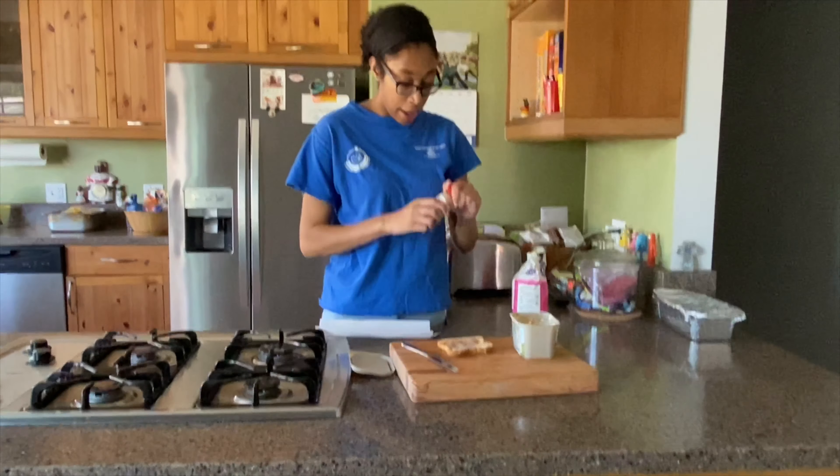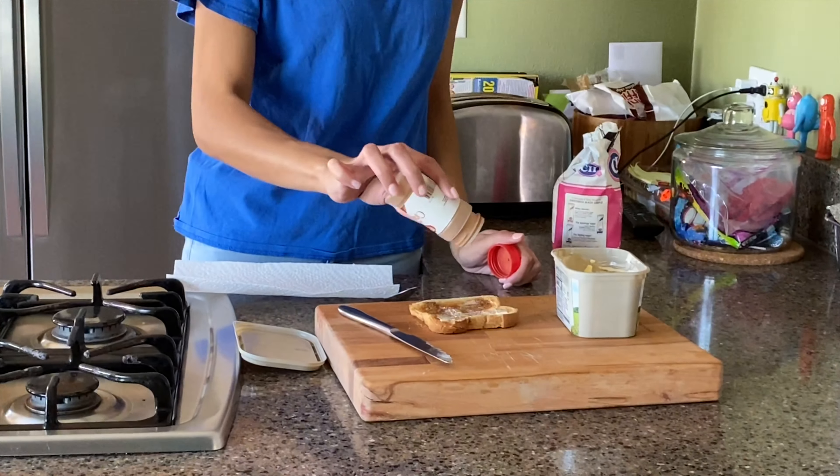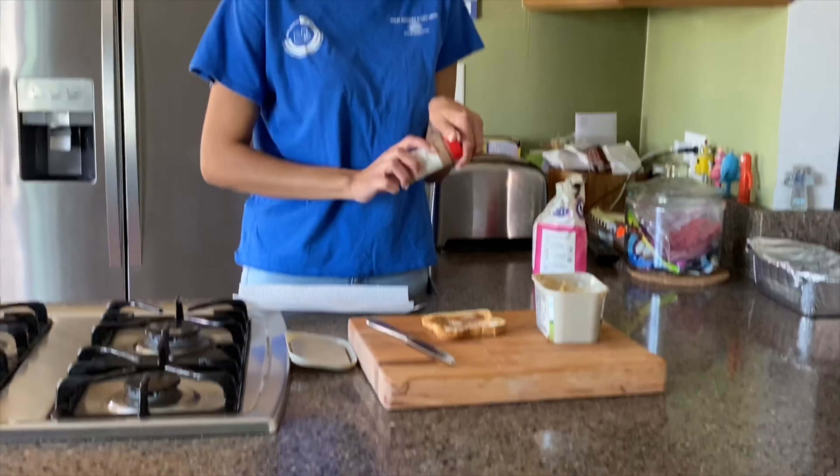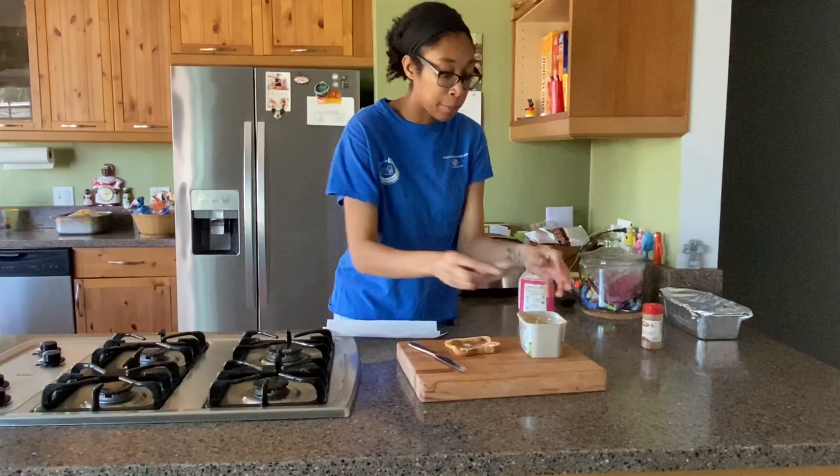And then next we're going to add our cinnamon. Give it a little shake, shake, shake on the toast. Close it up. Close up our butter.